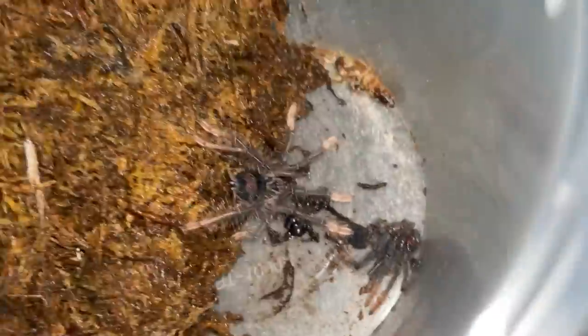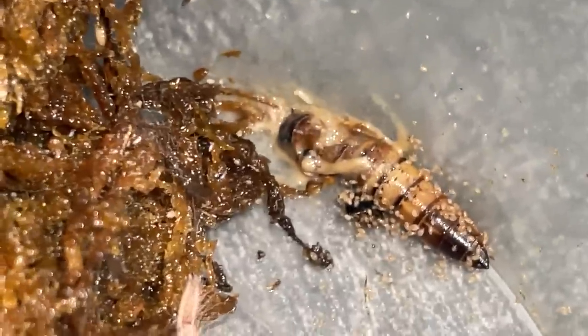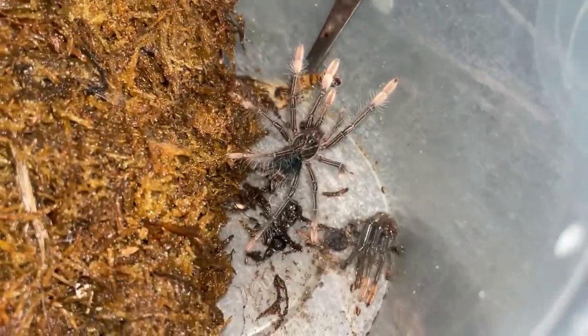This is my Therophosa apophysis — however you want to say it. The gnats will not harm your tarantula. These maggots are the gnat maggots, so they're alright — they will not harm the tarantula.